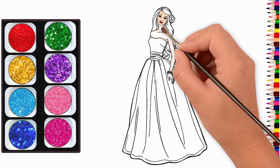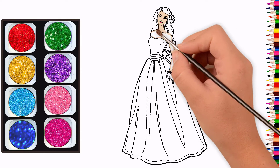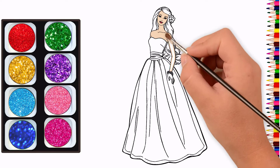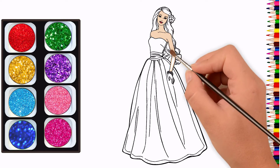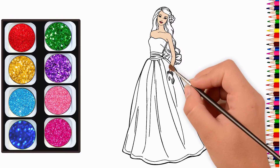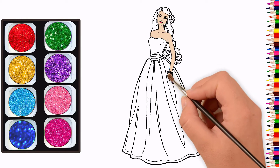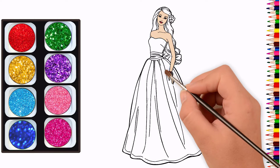A Tisket, a Tasket, a green and yellow basket. I wrote a letter to my love and on the way I dropped it, dropped it, I dropped it. And on the way I dropped it, a little boy he picked it up and put it in his pocket.